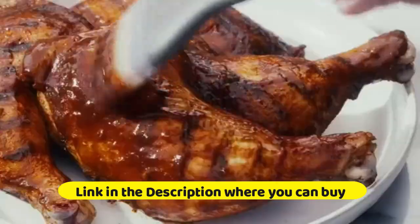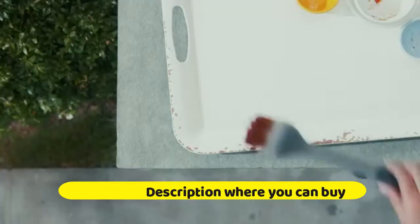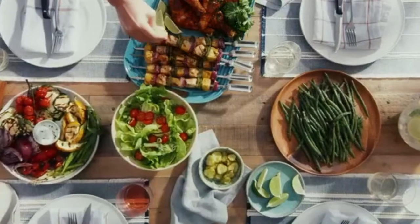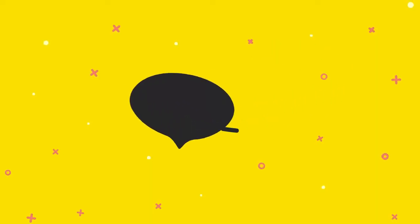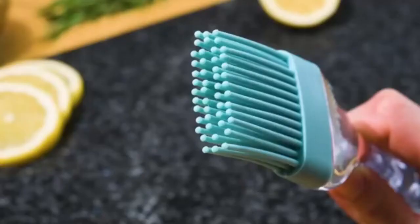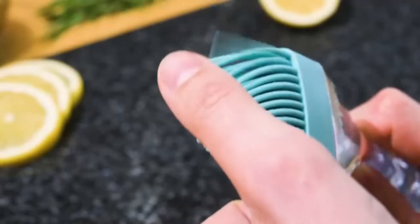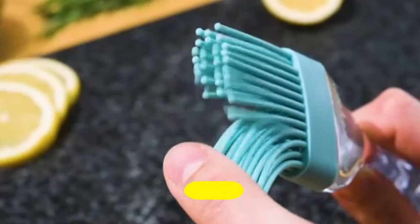OXO Good Grips grilling tools basting brush in black features high heat resistant silicone with a patented bristle design that holds on to any kind of sauce. The angled brush head keeps surfaces clean between uses, and the long handle keeps hands safely away from heat.